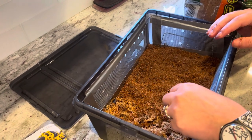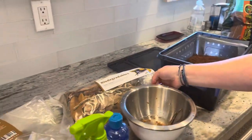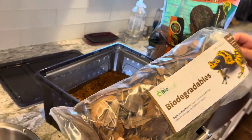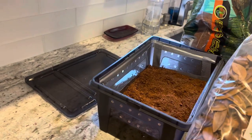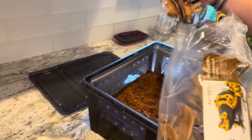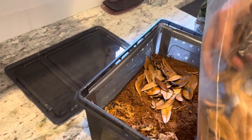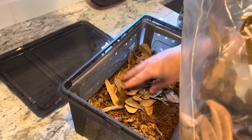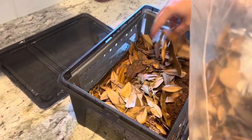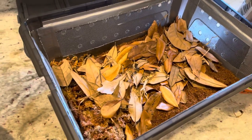Next I'm going to add some leaf litter to the top. I got this from the Bio Dude, who specializes in bioactive terrariums, but you can get it anywhere — there are ways to make it yourself by putting leaves you collect in the oven. I'm always afraid to do that, so I just buy it. Then I'm going to add the cork bark.